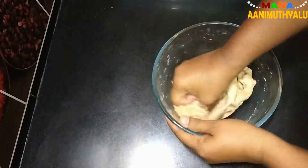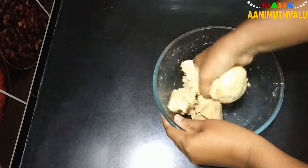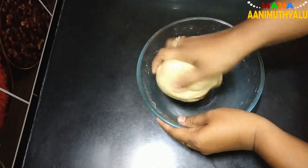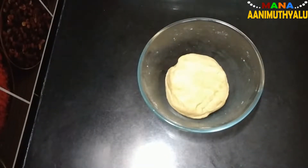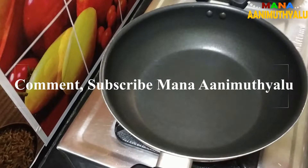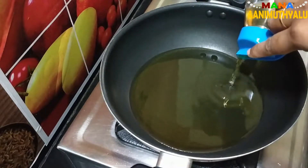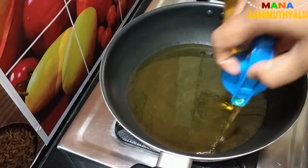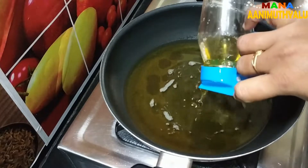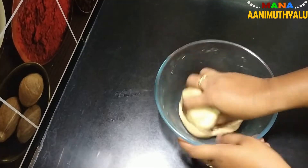Mix it for about 10 minutes. I will use the oil to deep fry. I will put the oil in the pan and place the multigrain on the pan.